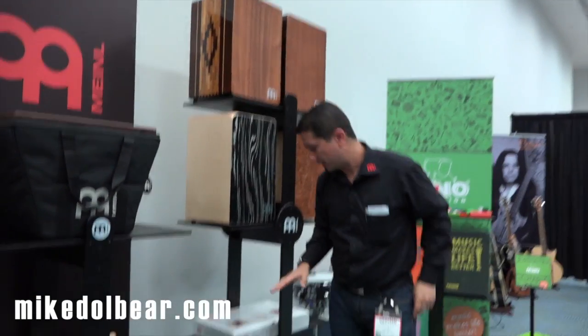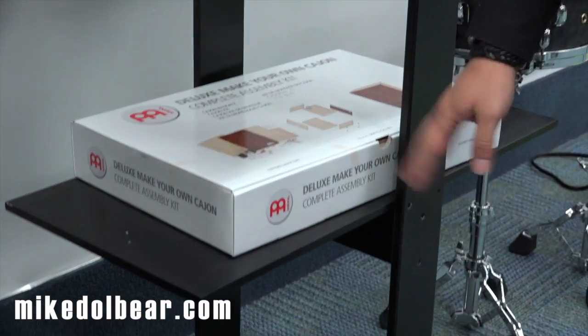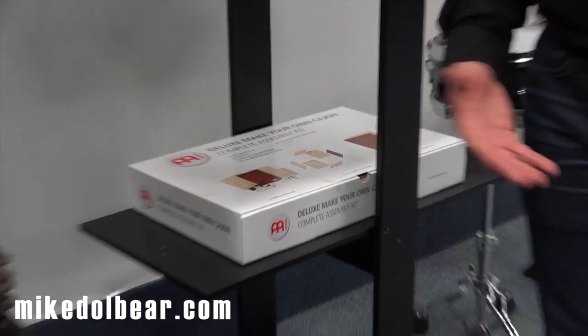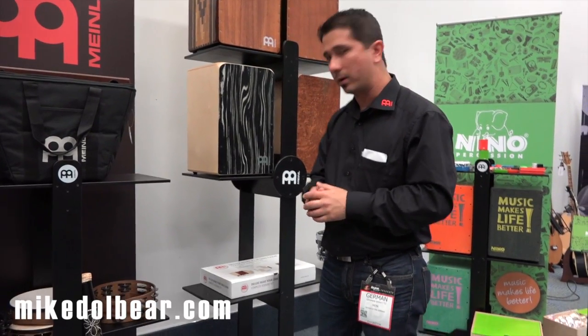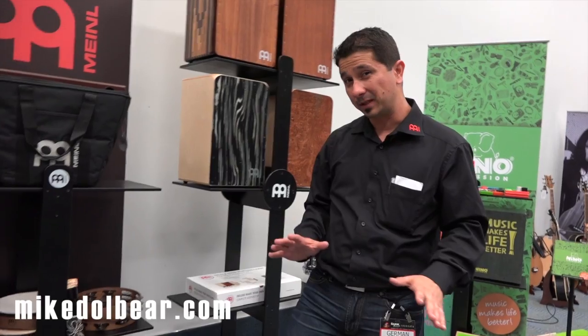Last year we launched the Make Your Own Cajon sets, which have been extremely popular. This one that you see here is the deluxe version of it. For those of you guys that want to put the cajon together and do it yourself, make sure you check that out.